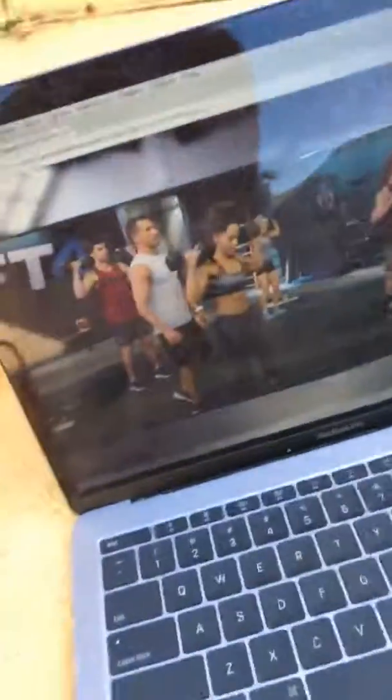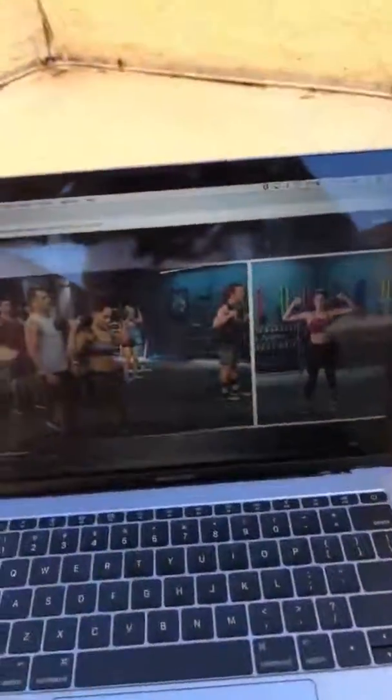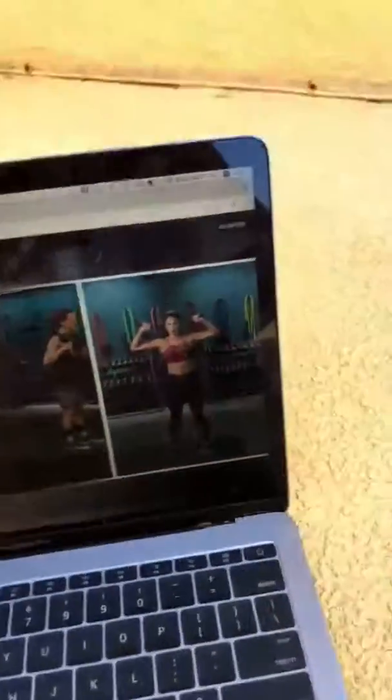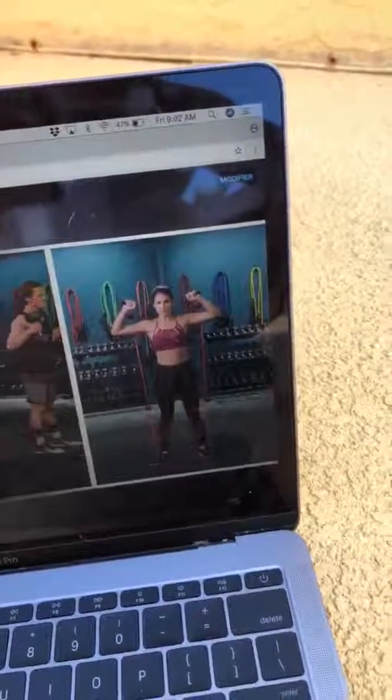One thing I wanted to point out that you may not have known — I don't know if all the programs are like this but the newer ones definitely are. On BOD, when you start your program and start the video, there's a little button that says 'mod,' and when you click that button it actually split-screens your workout and the modification stays up on the right the whole entire time, which is really nice.